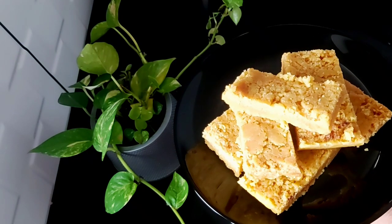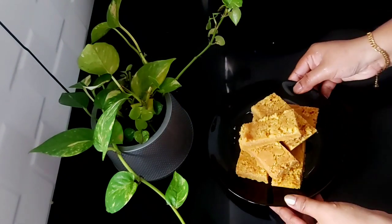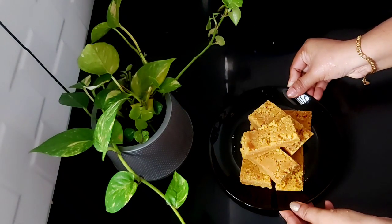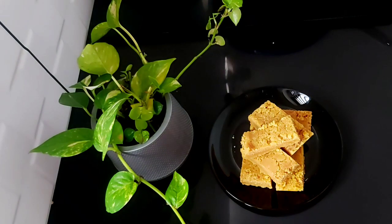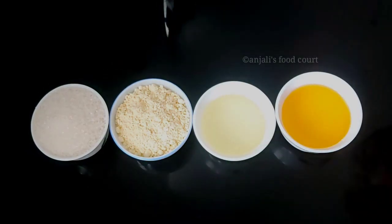I'm going to make a soft and tight variety. This is not all — I'm also going to make a crispy recipe for Mysore Pak. I'm going to make a recipe for one cup.